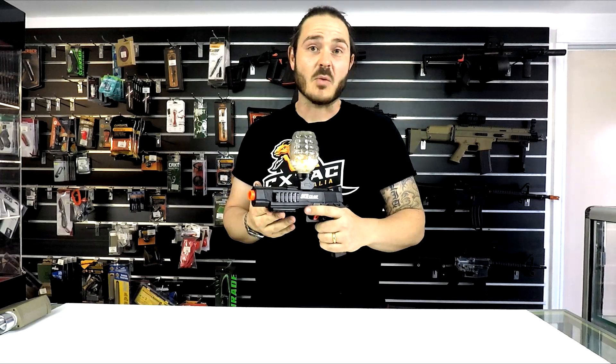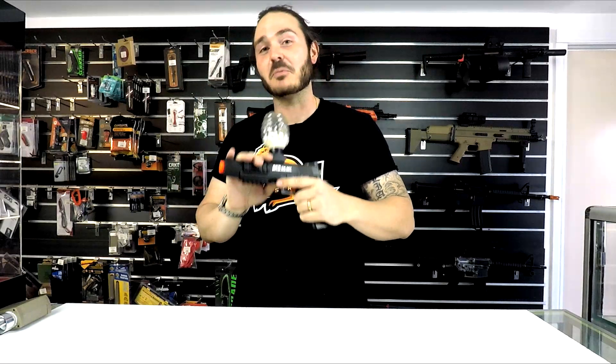This thing is the best pistol we feel currently on the market, and I'll simply demonstrate why. As you can see guys, lots of firepower out of this little puppy.